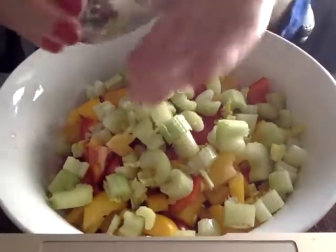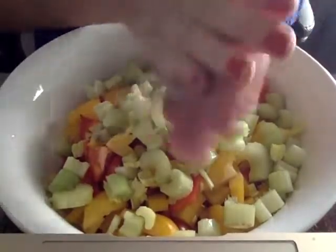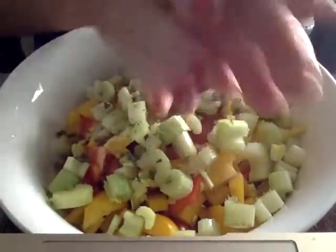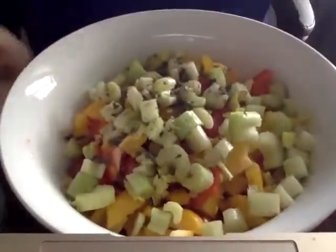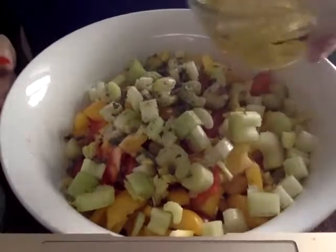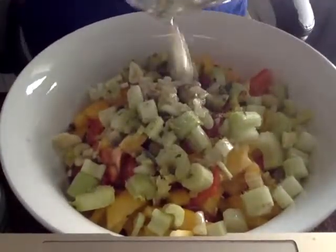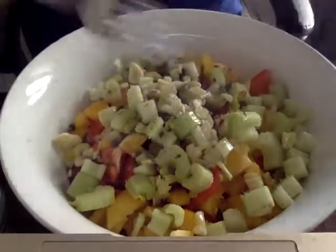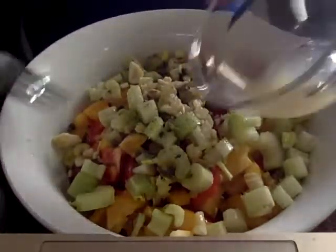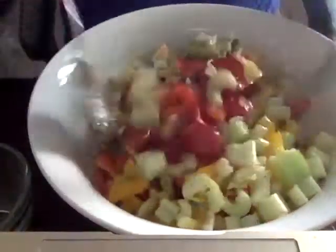I grew this basil, and you go like this — see, all the flavor releases from the basil right into your salad. I've got a little salt and pepper there too. Of course you've got to have fresh garlic and olive oil, and it better be good olive oil. Oh my god, I love the garlic — the garlic should make the whole thing so good.